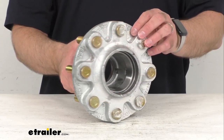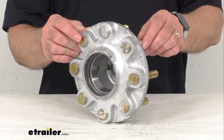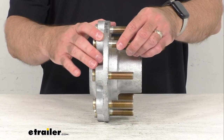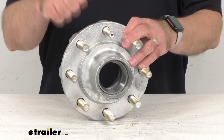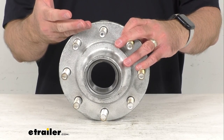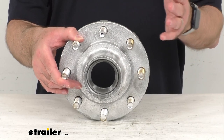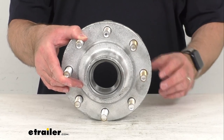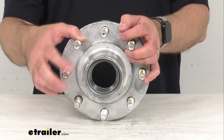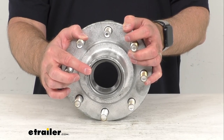This is compatible with disc brake applications or a custom wheel with a thick mounting face. It features a galvanized steel construction that is durable but also corrosion resistant, so this is going to be great for use on your boat trailer or your snowmobile trailer.